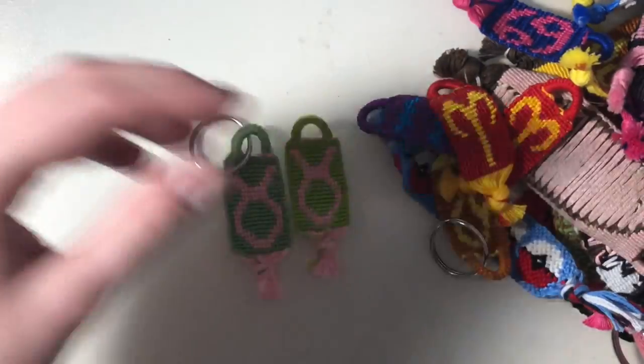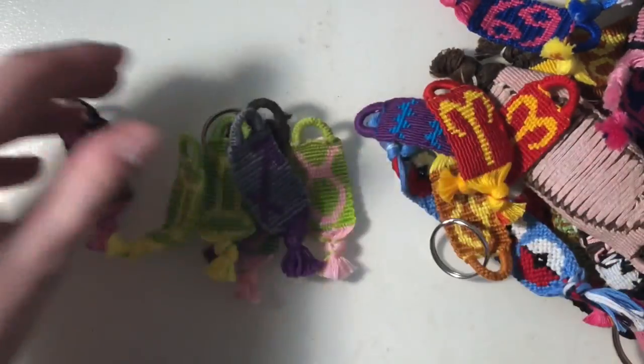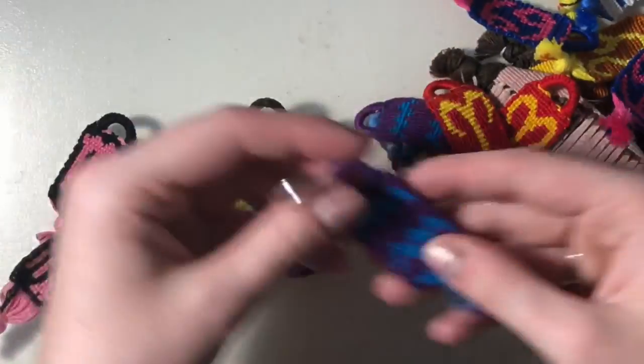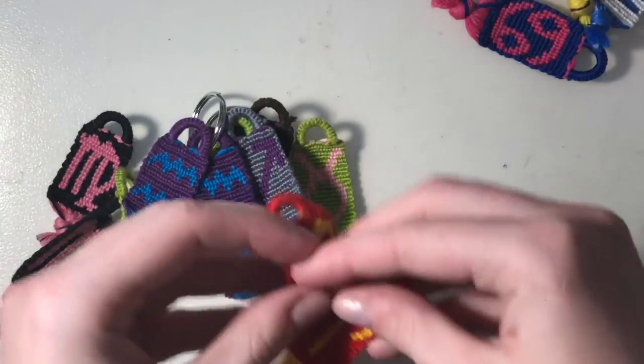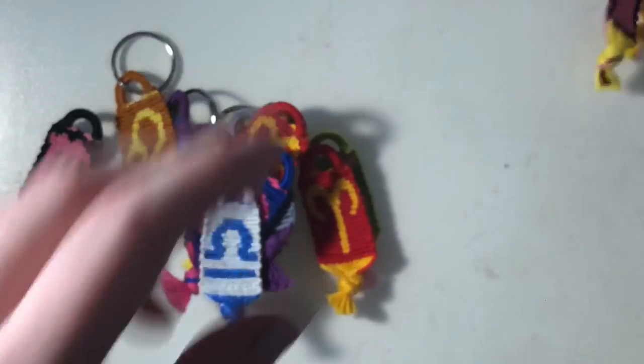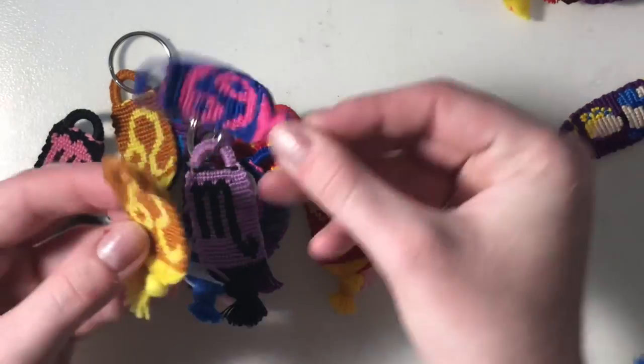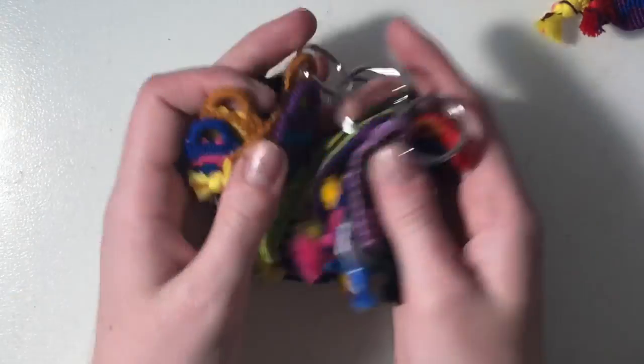I have all these zodiac sign keychains: Taurus, Virgo, Capricorn, Gemini, Sagittarius, another Gemini, Virgo, Aquarius I think, Aries, Leo, Cancer, Libra, Scorpio, another Leo, and another Cancer. And yeah, so I made all these.